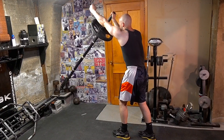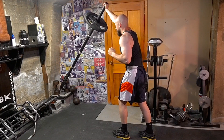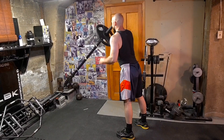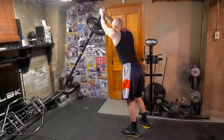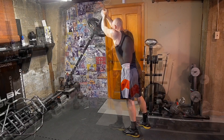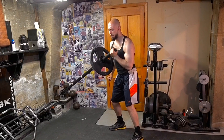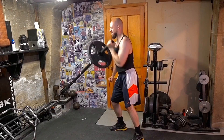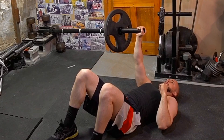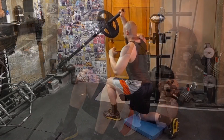Let me know in the comments if you learn anything. So first things first — what makes the landmine such a unique apparatus is that it has an anti-rotation component. When you're doing a standing exercise like a squat, a landmine press, or a row, the landmine wants to go left or right, so you have to recruit certain muscles in your core to stabilize that you won't normally recruit during other exercises.